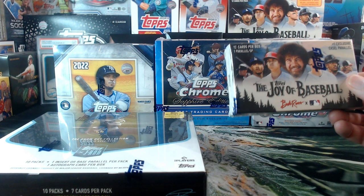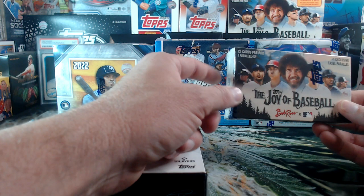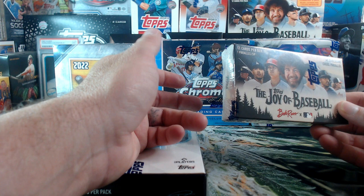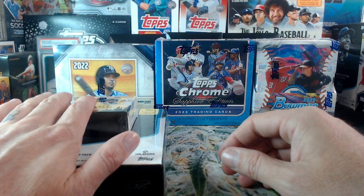We've got Joy of Baseball Bob Ross — look at that, I got two Joy of Baseball boxes. This is just a happy little box. Only 12 cards, one parallel, one short print, plus an exclusive easel parallel. Autos come one in four boxes. I cannot believe what people have these posted up for on eBay. I believe they were $25 when they came out and they're posting for over $200 now.